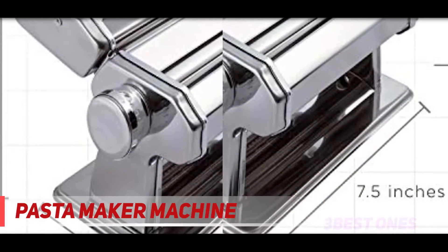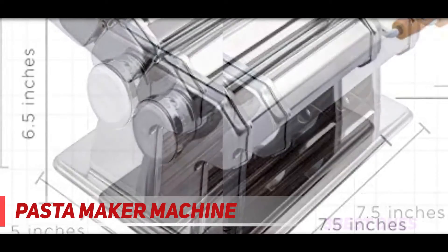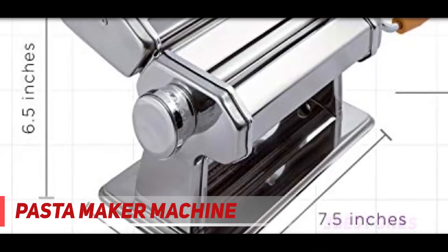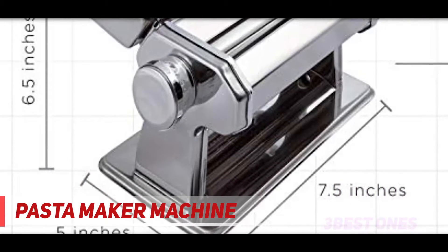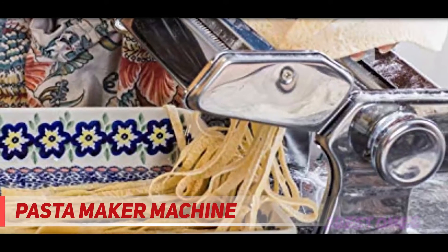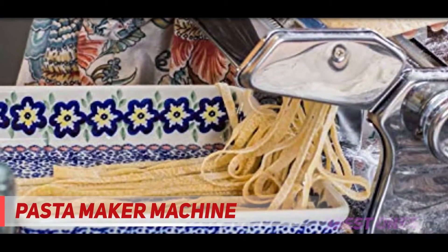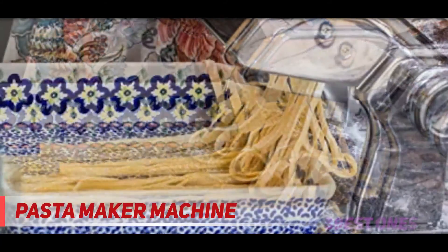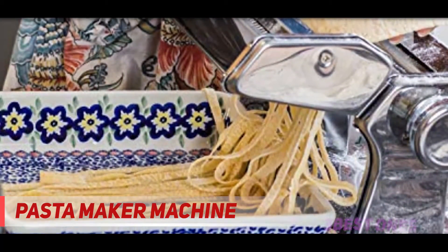A life without the occasional steaming bowl of fresh pasta may not be worth living, and bragging rights are never more deserved than when you've rolled out the dough yourself. Plus, it tastes better than the dried stuff. While you can give it a go with a humble rolling pin, a pasta machine with a variety of thickness settings and different shape cutters will help you achieve the best results.